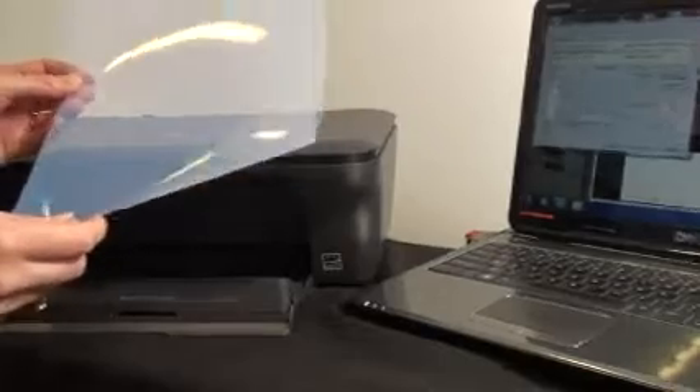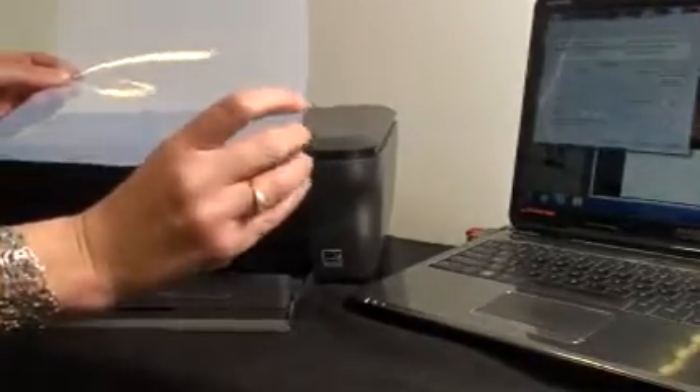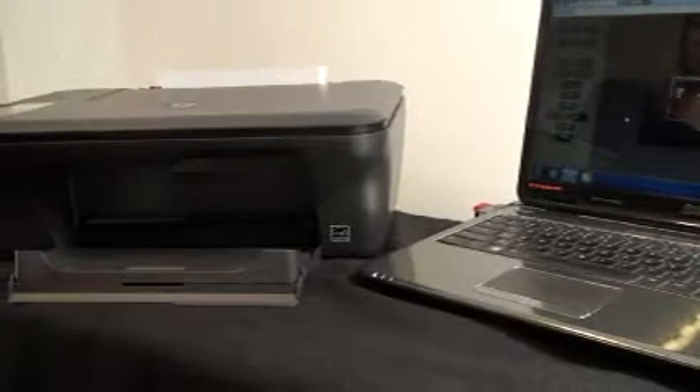To find out which side of the film to print on, I'm just going to wet my finger and touch the corner. That's the sticky side — that's the side we want the ink to go on. I'm just going to put that in the printer and press print, because we've already set up the options. And there's our negative.